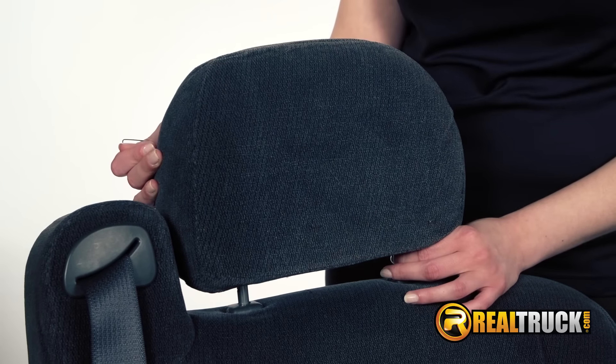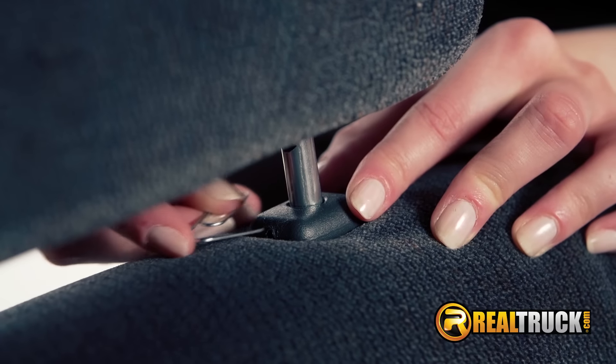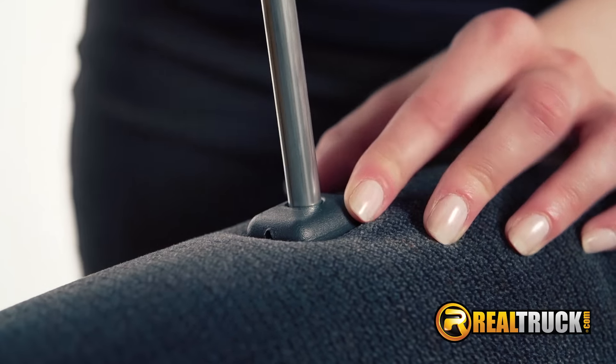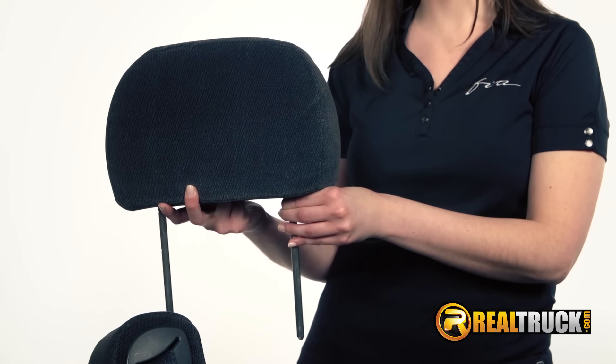Let's start with removing the headrest. Many headrests can be removed by simply inserting a paper clip pin into the pinholes and pulling up to release. If this is not the release type for your vehicle, just contact your dealer and they will be able to help you with removal information.